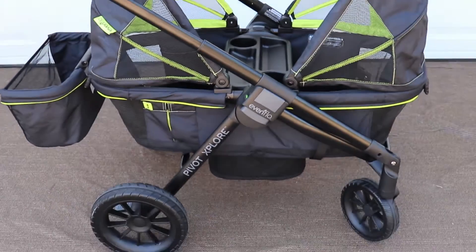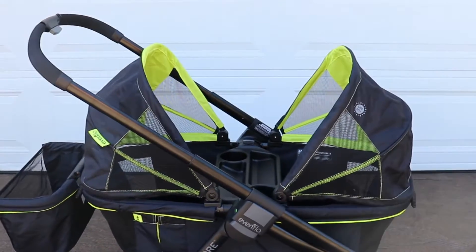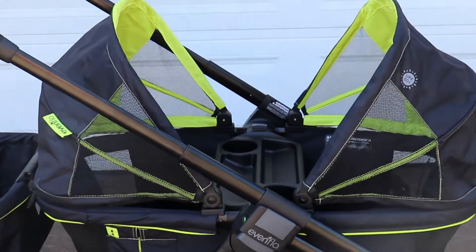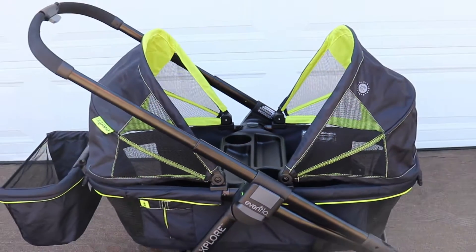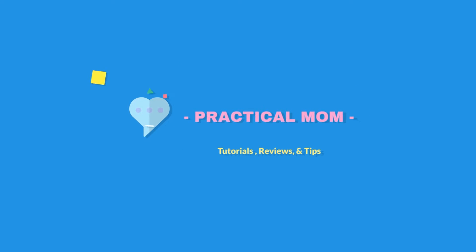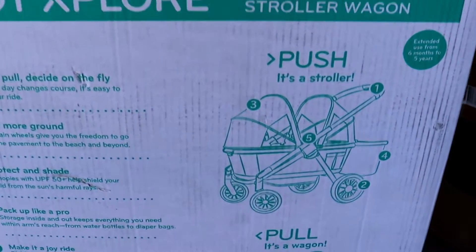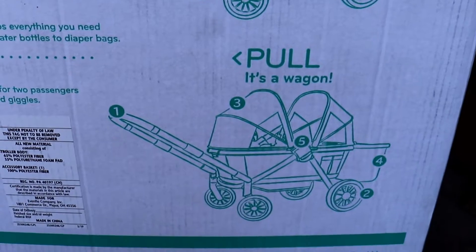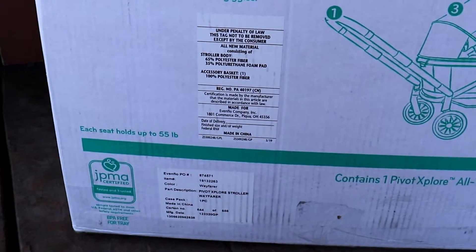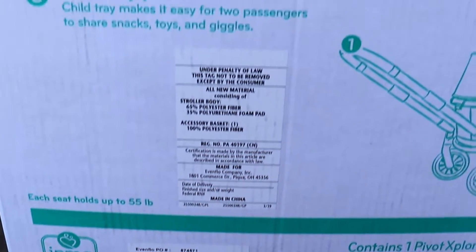Welcome back to the channel. Today we're taking a look at the Evenflo Pivot Explorer stroller wagon. We'll look at the accessories it comes standard with and then do an overview of all the features. The Evenflo Pivot Explorer is advertised as an all-terrain stroller wagon that you can push and pull, and best of all it is JPMA certified and tested, so it's safe to use with your kiddos.